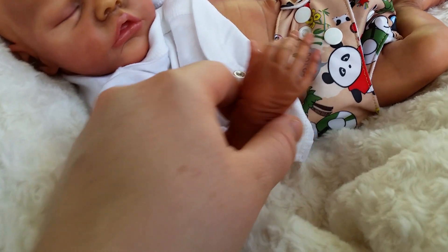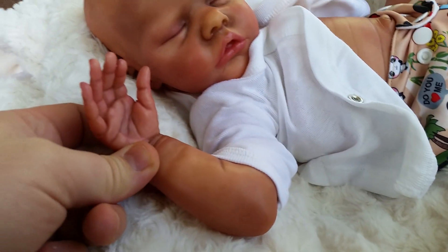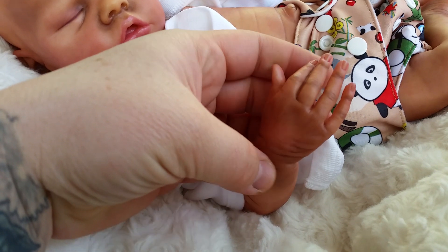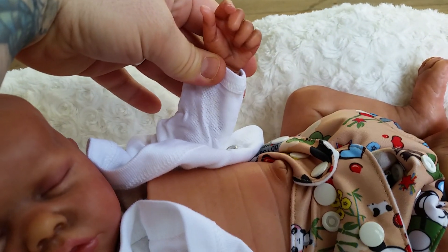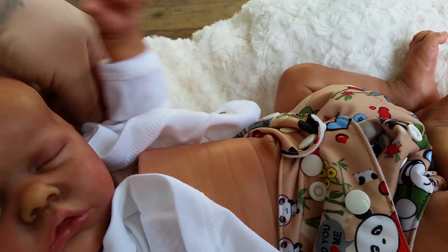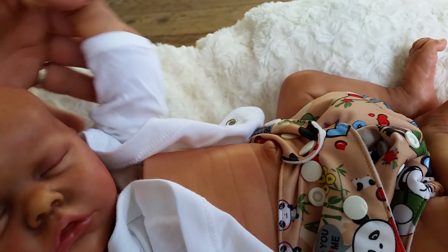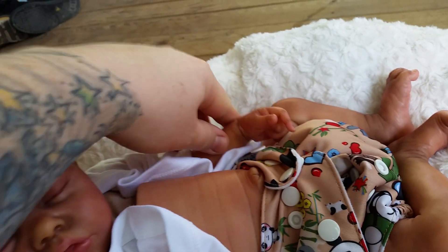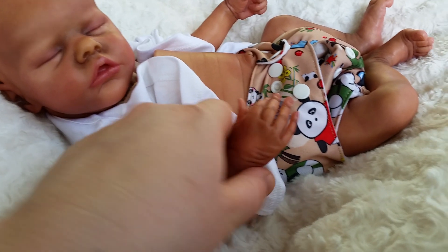He has three-quarter arms. This hand is fully open with long, skinny little fingers — really sweet. And then this hand is closed. This arm is straight with a slight bend at the elbow, just slightly bent. And then this one is obviously really bent.